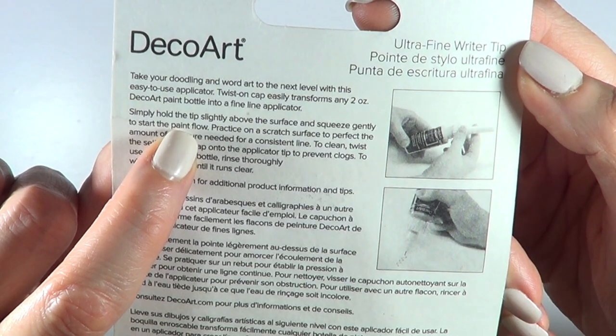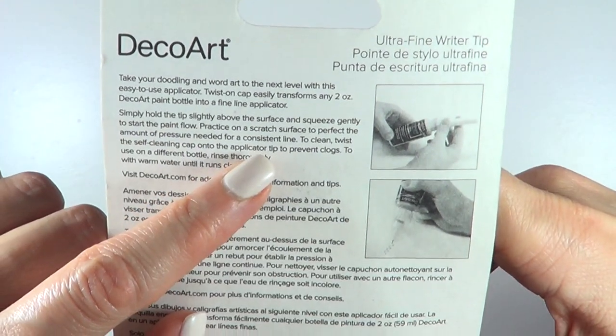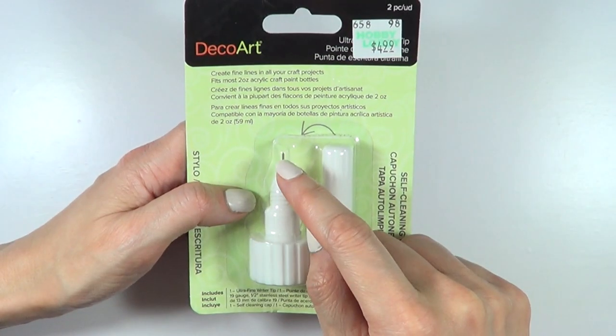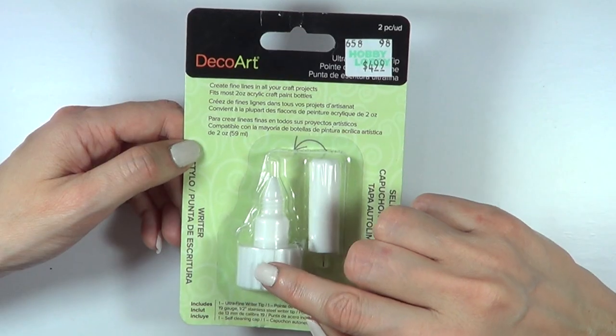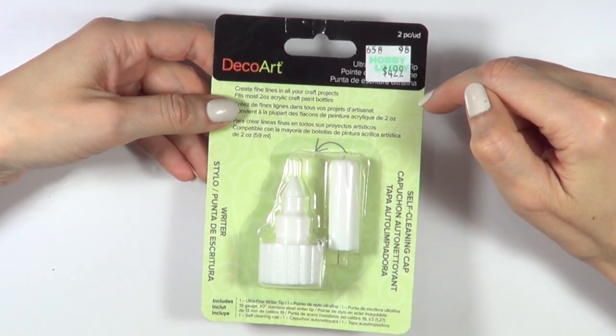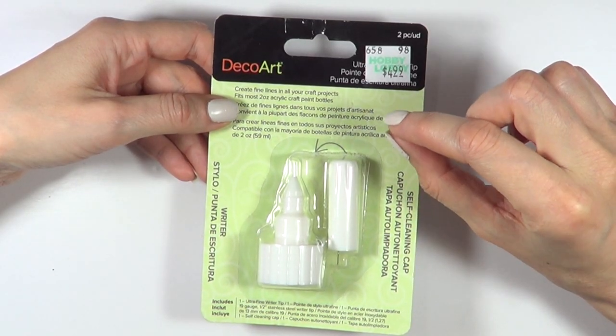Simply hold the tip slightly above the surface and squeeze it gently. And then to clean it, put this on the bottle itself, and once you're done, right away, you just clean this part with this one. I think this is pretty handy, and if it works, it's going to change my whole painting game, because I usually paint with a really thin or delicate brush.